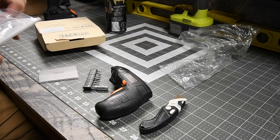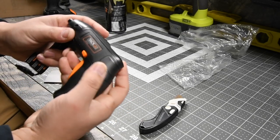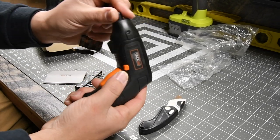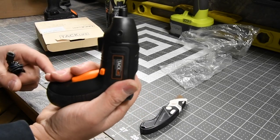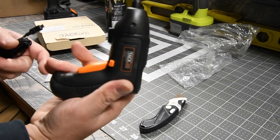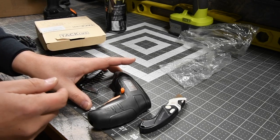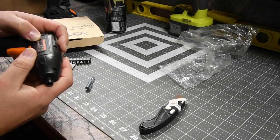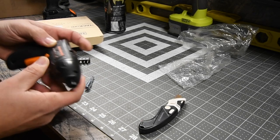It does come with a USB charger. You have to charge it one at a time, but that's actually okay because if you're using this, you're not using it a lot — you're using it for a delicate item and you're only going to be doing a couple of screws anyway. It comes with a light too. You really don't need extra batteries for this. It's a 3.6 VDC, 200 RPM, 1.5 amp hour battery.